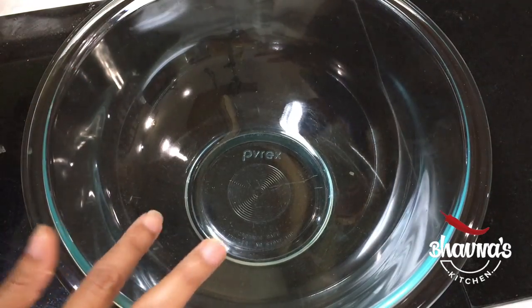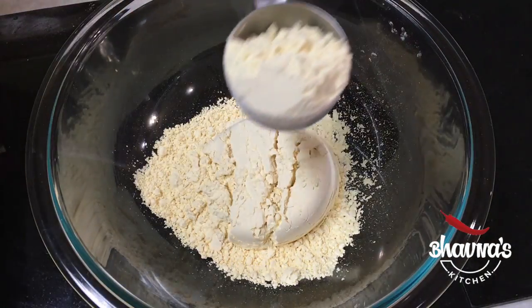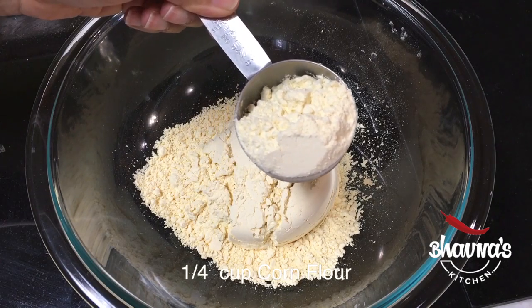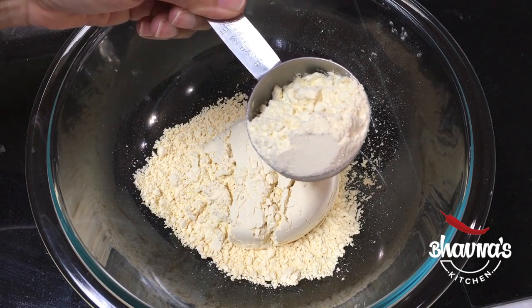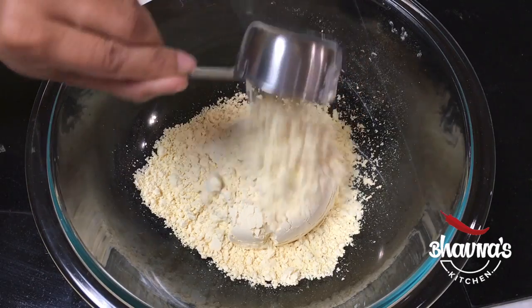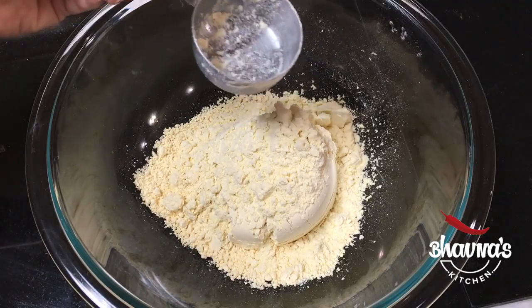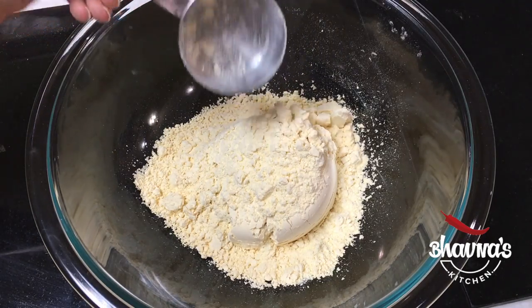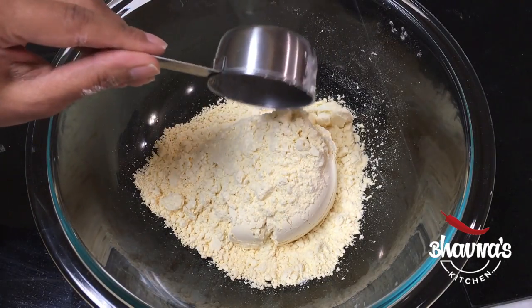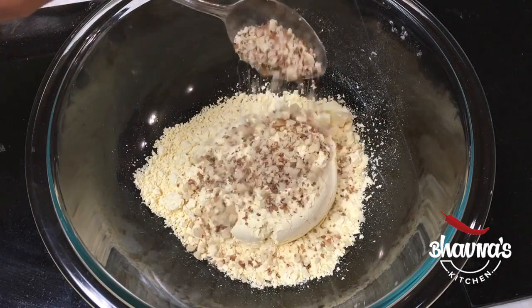The first step is to prepare the batter. Into this mixing bowl I'm going to take a cup of besan. Quarter cup of corn flour — I'm not using corn starch, it is corn flour or corn meal. You can use makkai ka aata, or you can use jowar, bajra aata, or gehun ka aata, but the main flour should be besan. A tablespoon of ground peanut — mumfali.